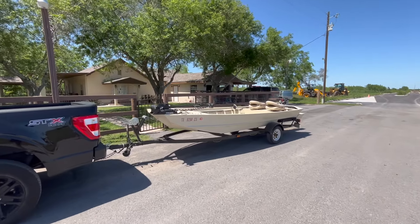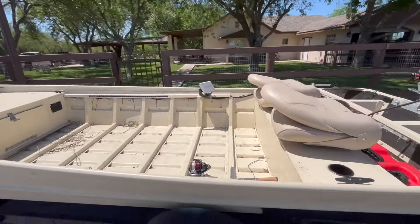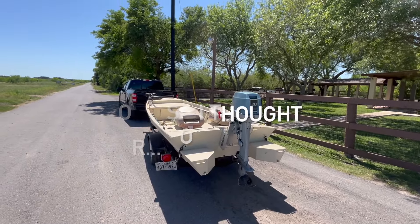All right guys, the day has come — I'm finally gonna take the boat on her first test run. Take a look, we've got her hitched up and she's ready to roll, as ready as she'll ever be. Stay tuned, let's see how she does on the water. I'm really excited.